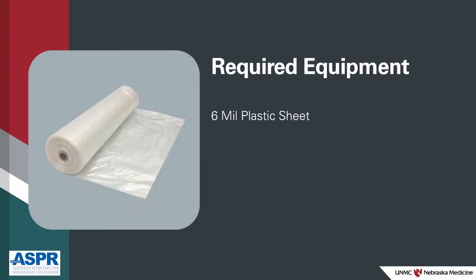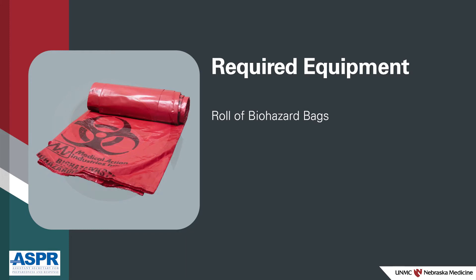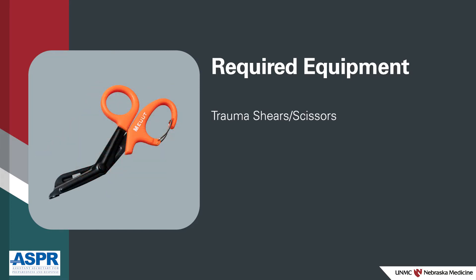You will need the following equipment: 6mm plastic sheeting in a 20-foot width, or other draping material that is impervious and long enough to reach from front to back of the ambulance patient care space; heavy-duty tape to attach the draping to surfaces; a roll of biohazard bags measuring at least 24 inches by 36 inches; and trauma shears or scissors.